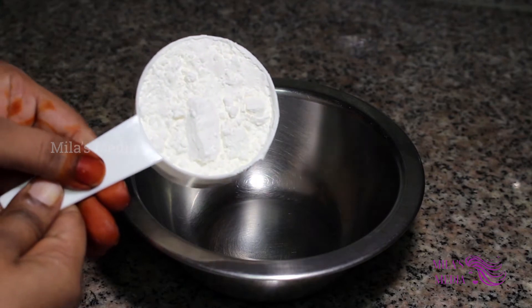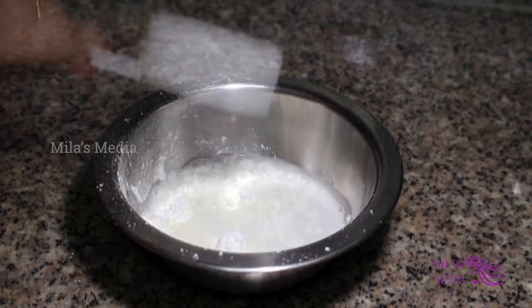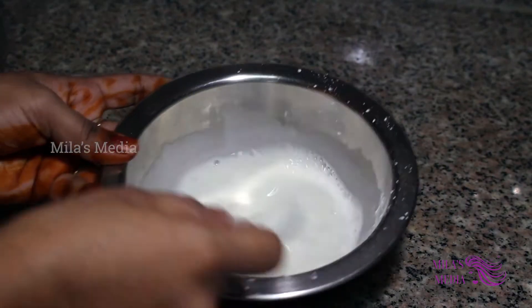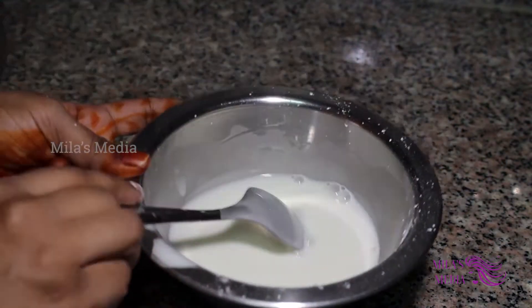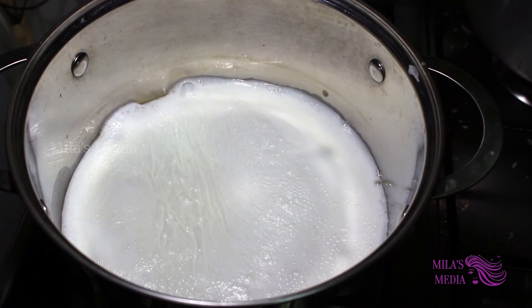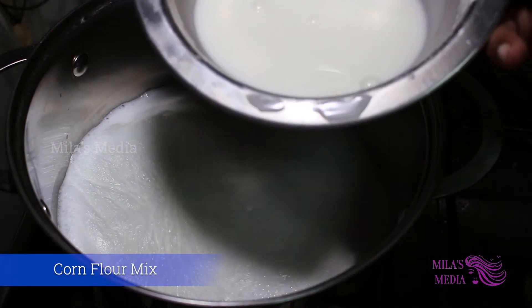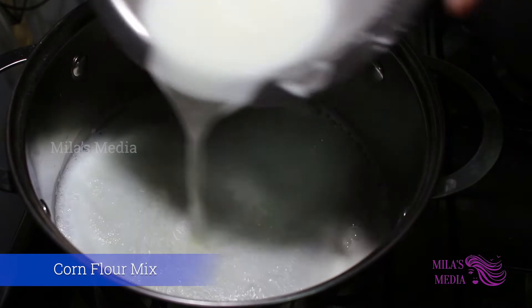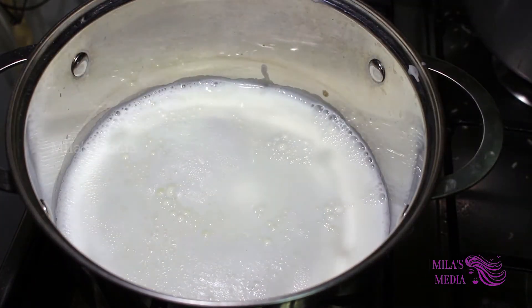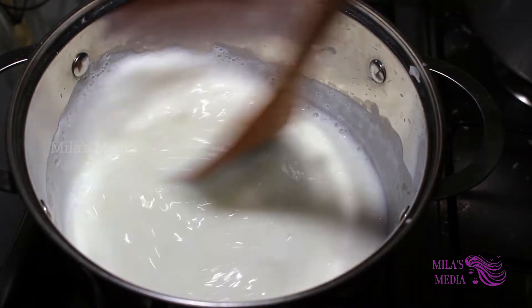Let it be mixed in the whole mixture. Now, let it be mixed in the stock. We are going to make our pan a little bit — give the pan a little bit of heat.